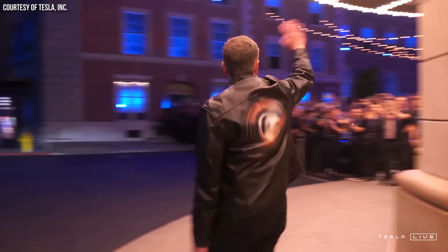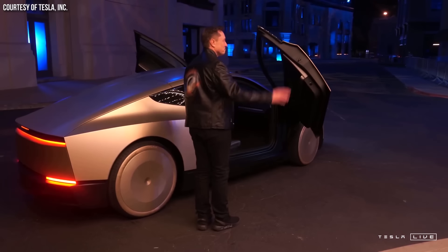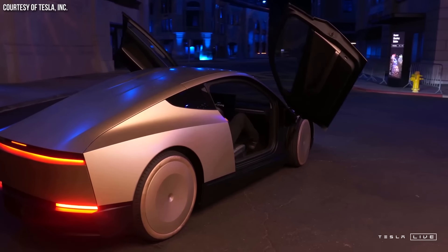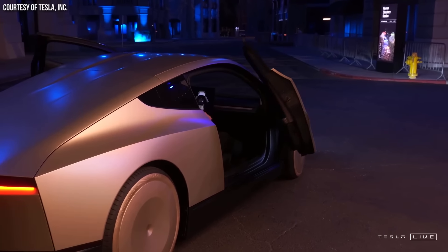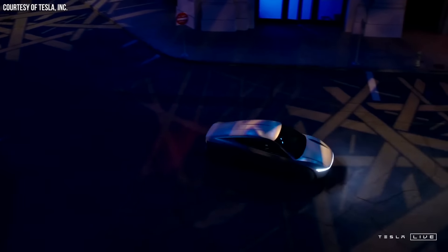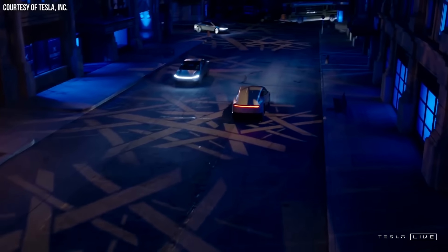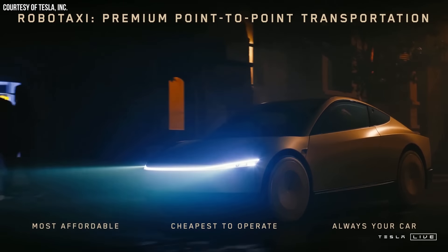Tesla recently unveiled their long-anticipated Robotaxi at an elaborate event at the Warner Brothers Studios, but unfortunately the event was light on details about the Robotaxi, or CyberCab. However, over the last few days, more information has been coming out. In this video, I want to help fill in the gaps and share quite a bit more information about this new car. I'm John, and this is CleanerWatt.